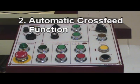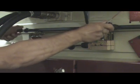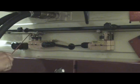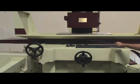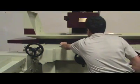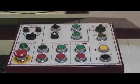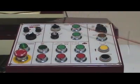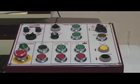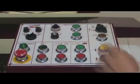7.2 Automatic cross feed function: Adjust the auto cross feed travel. Turn on hydraulic system. Set table travel and turn on hydraulic valve to move table to desired speed. Put the function switch to surface grinding mode. Put cross feed function switch to auto mode. Push direction push button to start. Control the VR potentiometer to control cross feed speed.